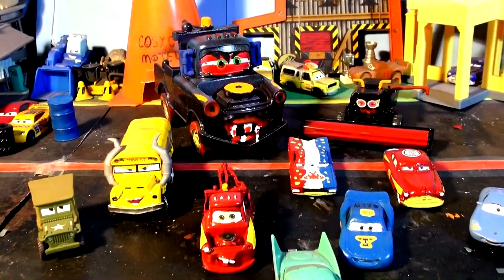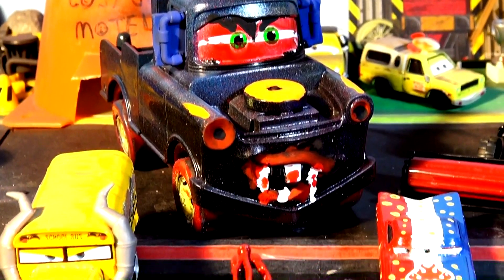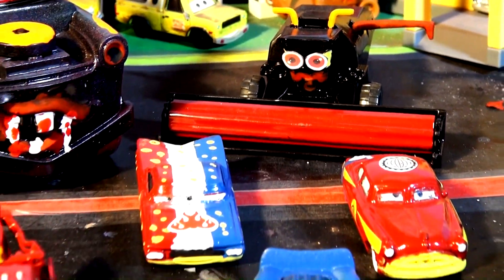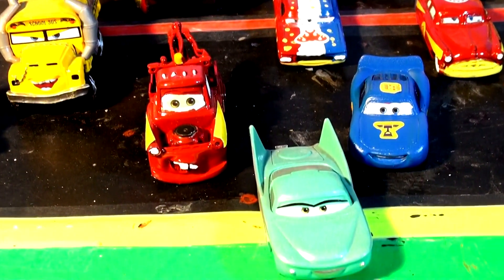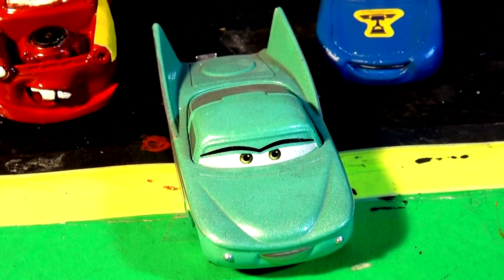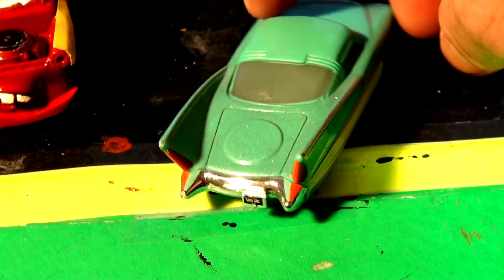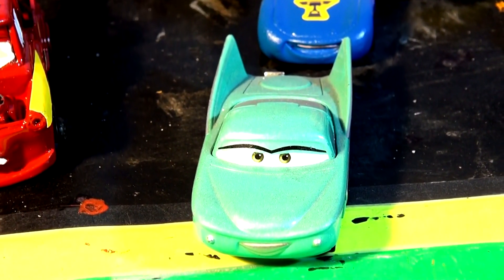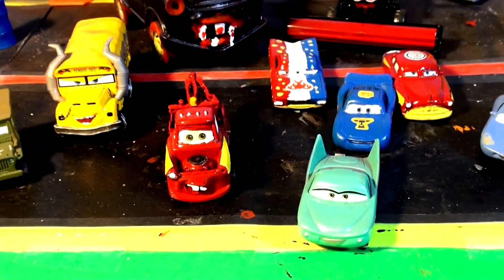We're having a lot of success with our Halloween videos, especially Halloween Mater and Halloween Frank. We're priming and painting a lot of cars, and we have a special request today to primer paint Flow. We have an extra Flow, so we're going to cover her eyes, windows, and tail lights, then paint her in a crazy Halloween color. Let's tape off the windows and lights and get ready to prime Flow.